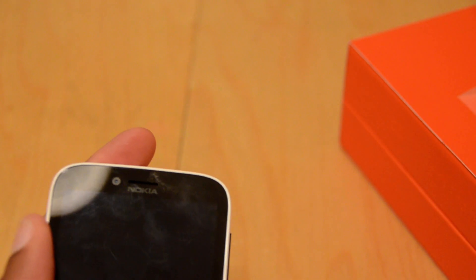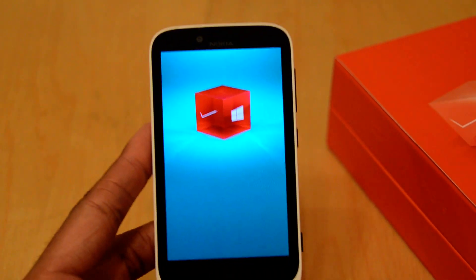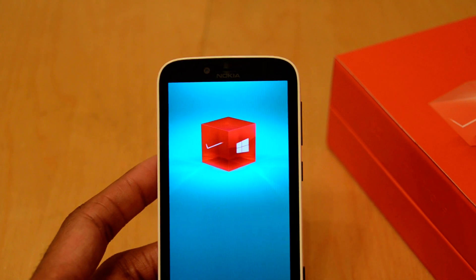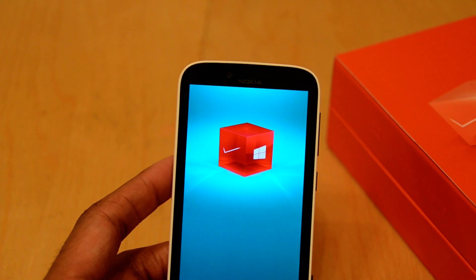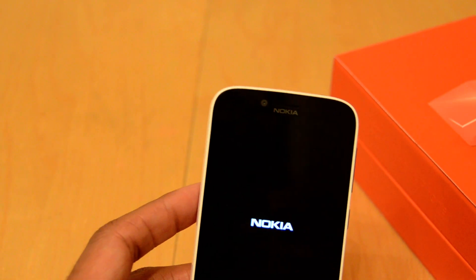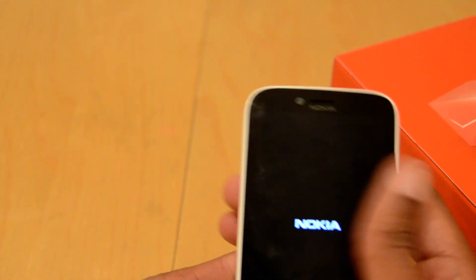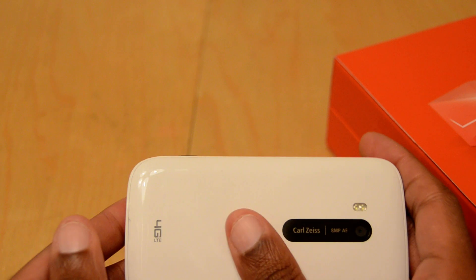While I'm booting this up, initial impressions are very good. There are some things I do notice about it that do set it apart from some of the higher-end Windows Phone devices — obviously the screen resolution and so forth. It's 800x480. I want to say the RAM is 1 gig — I have to double check that. But the main thing I notice a difference on, honestly, outside of the screen quality, is that it's a plastic shell.